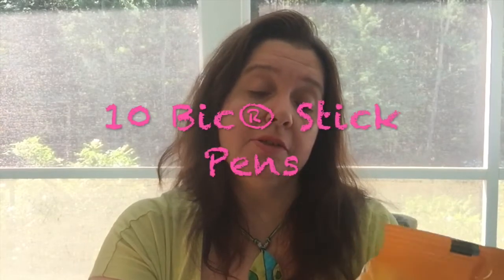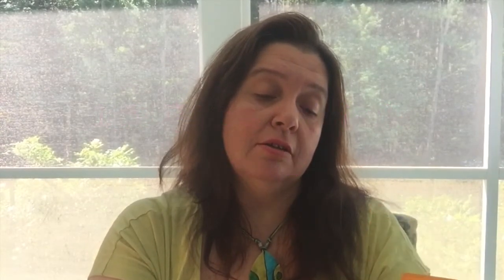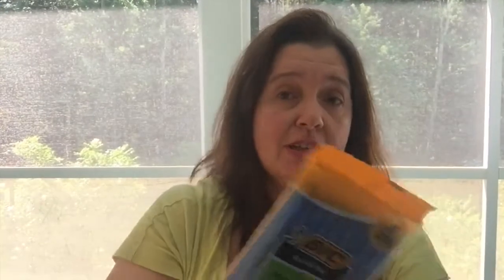Pens — we all need pens. These are the Bic Round Stick Extra Life. They say it writes 90% longer — writes first time, every time. This is a 10-pack. I've been using Bic pens forever and it's just a brand that I trust, so I'm happy to find these at Dollar Tree.